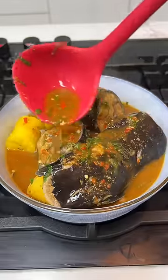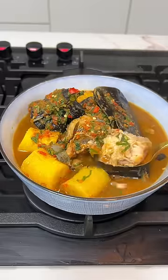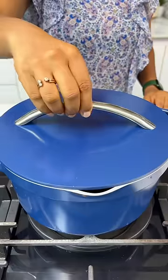If you're not getting enough compliments when you serve your pepper soup, then you need to throw that recipe away and use this one.